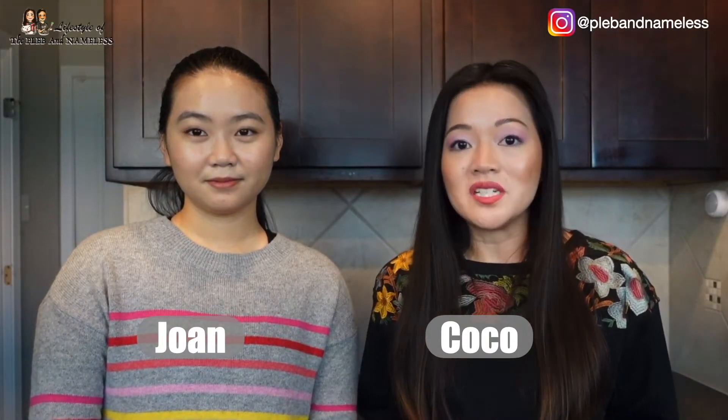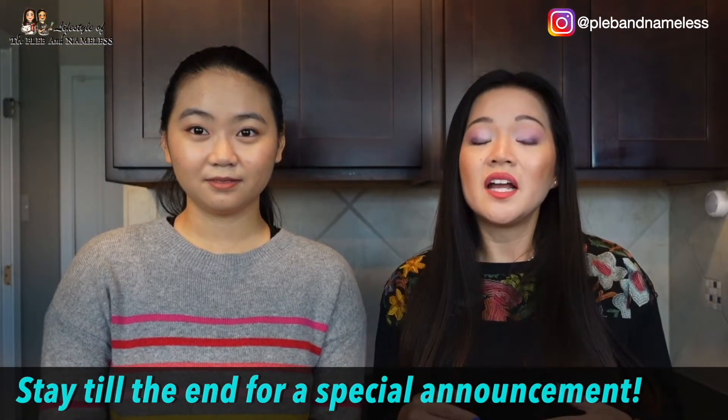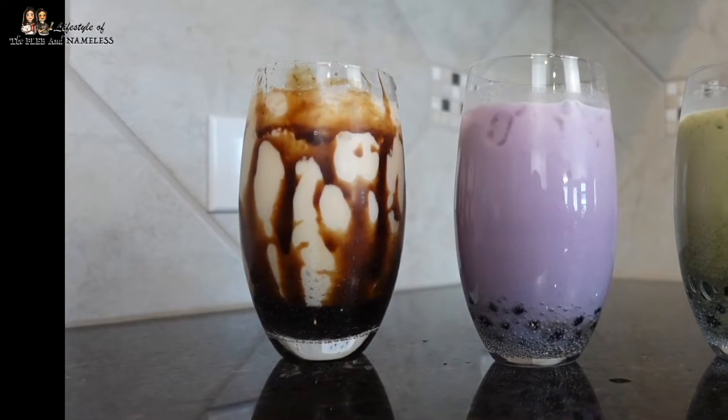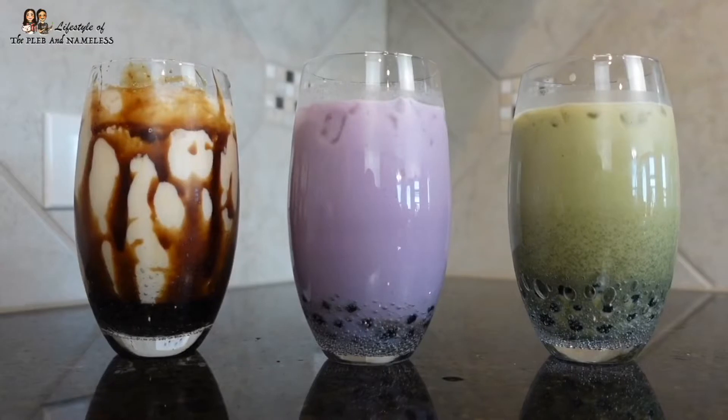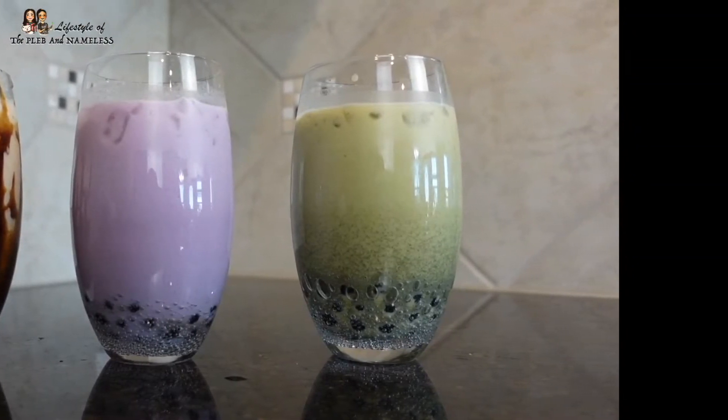We wanted to show you how to make three of the most popular bubble tea trends out there that are delicious and healthier than you would get in the store, because you can put less sugar and different types of milk. Or if you like more sweetness, you can add even more sugar. Today we're going to have the brown sugar milk tea, which is the most popular one nowadays. We got the taro, which is my personal favorite — mine too — and I made my eyeshadow match my favorite milk tea. And the third one, which you guys chose for us on Instagram, is the green tea matcha flavored.